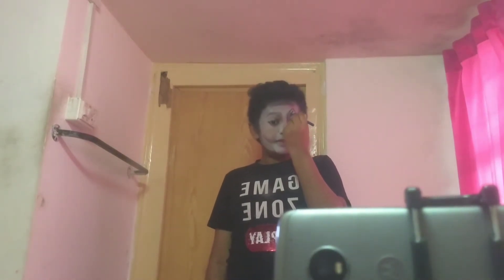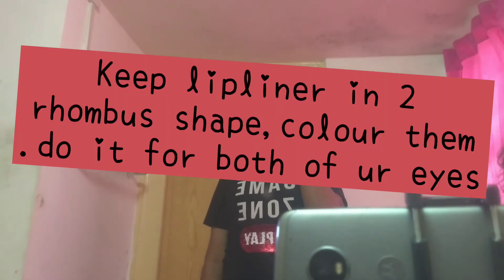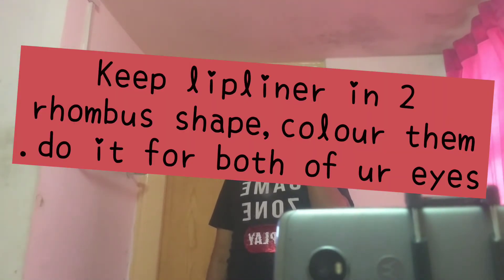Next you're gonna need a blue eyeliner or lip liner. Just do a triangle shape on your eyes and color it up using your eyeliner or lip liner. I'm done with the lipstick — keep the lipstick according to the line you draw with the eyeliner or lip liner.